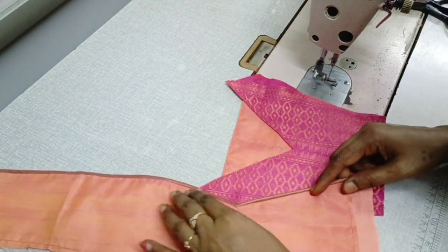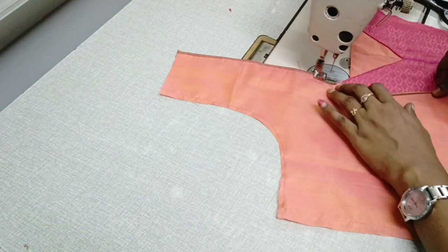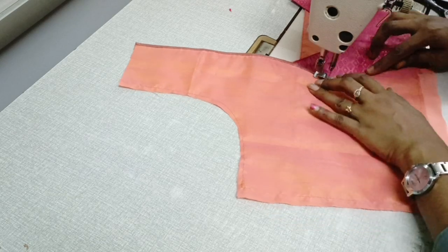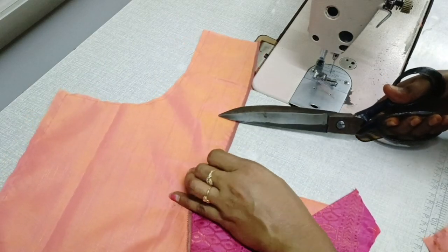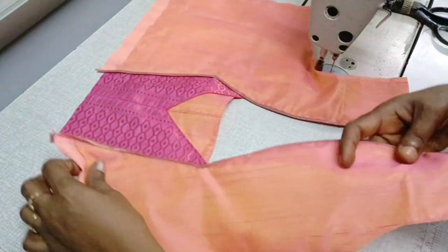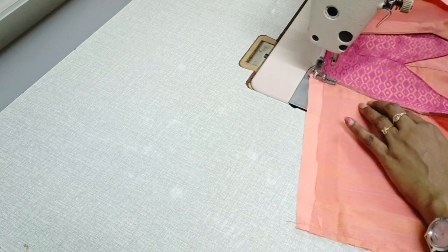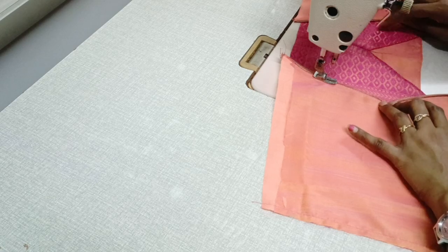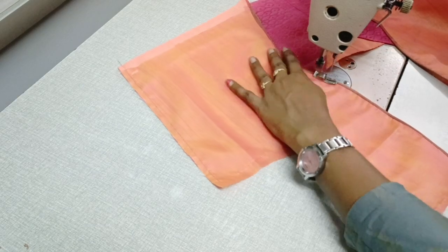Once we have finished the stitch, we will mark the height of the neck. When we mark the piece, we will attach the right piece to the neck and make the neck code correct. We will be able to make the path correct.